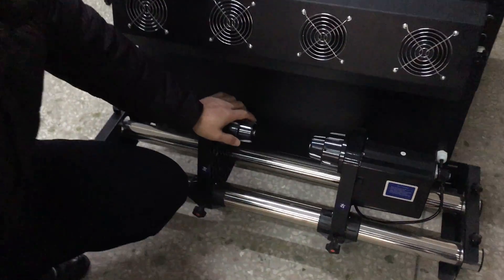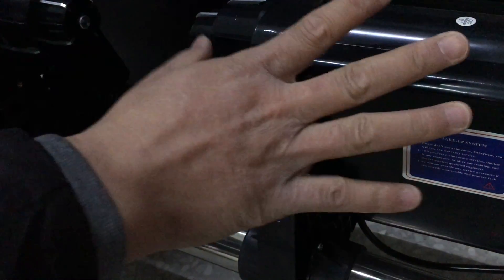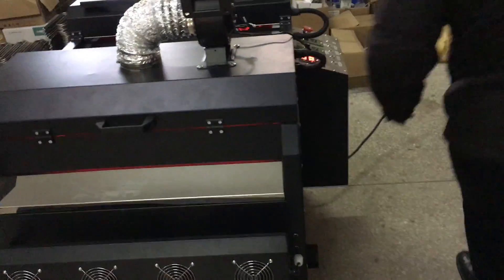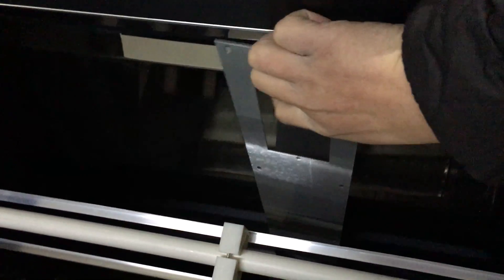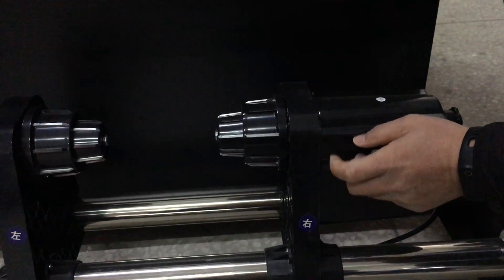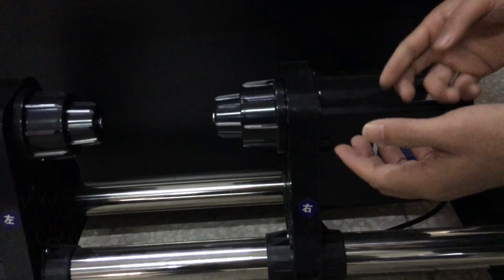This one is the stacker for PD film — it will roll up the film. If there is no PD film, the stacker will not work. We test and show you: for example, if there is PD film inside, the stacker will work — forward rotating, then stop, then reverse rotating. But if there is no PD film, the stacker will not work.